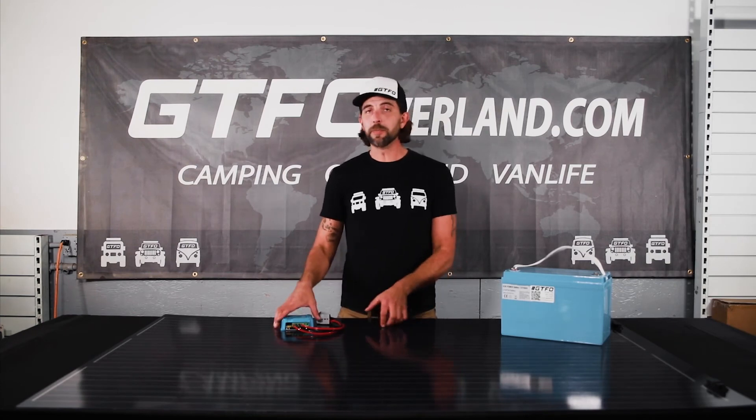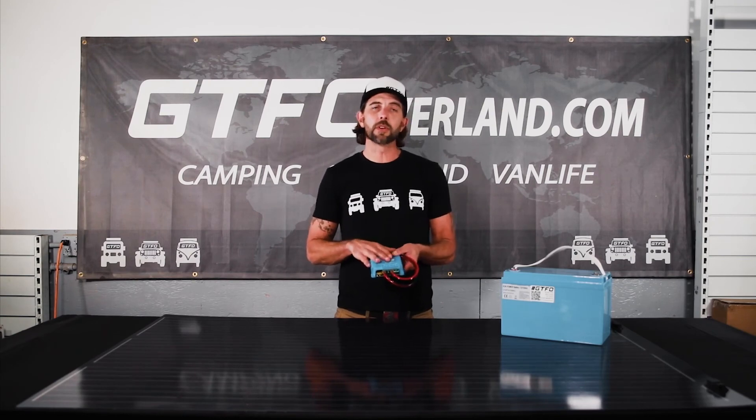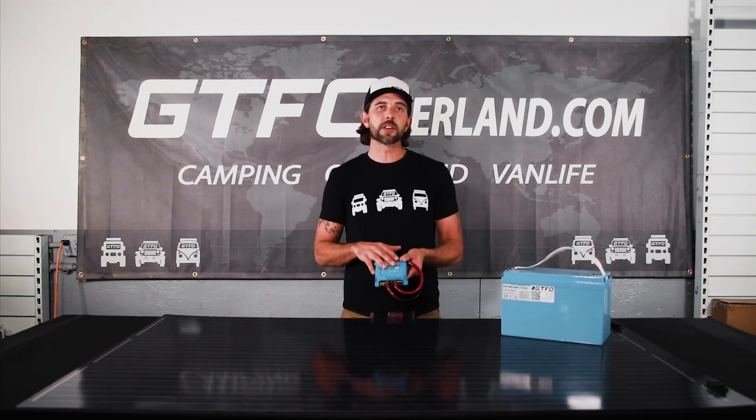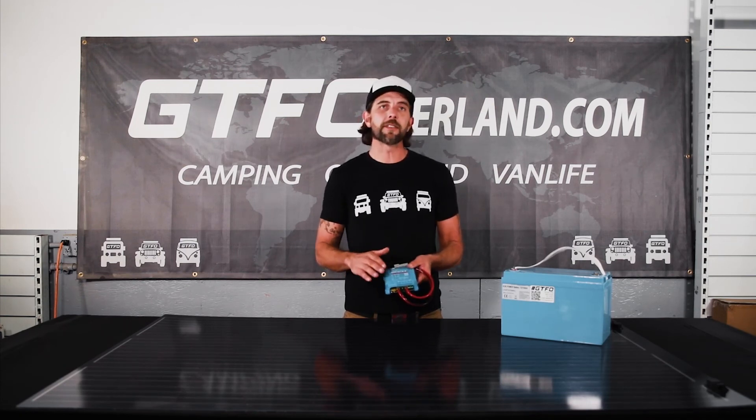Let's recap the three solutions we just talked about. The first is to buy two smaller Explore solar panels, combining them to achieve the same wattage but at a lower output voltage. The second option is to bypass the RedArc system and use the Victron solar controller to go from one of your larger panels straight to the battery. The third solution is to use the Victron solar controller as a voltage regulator and program it to output a voltage within the RedArc's maximum voltage input.